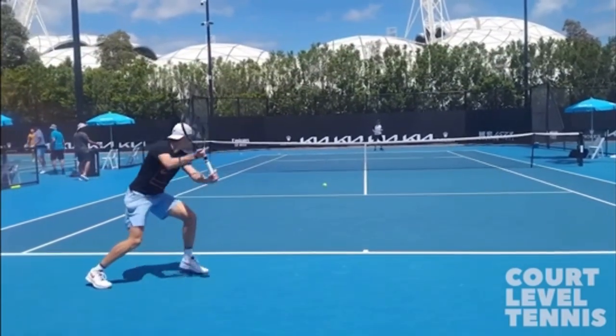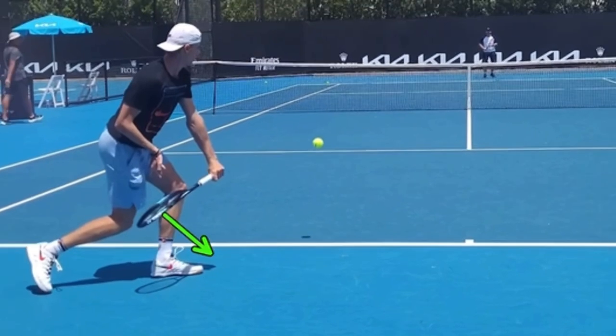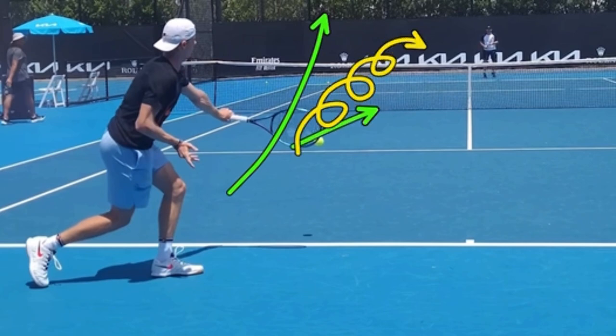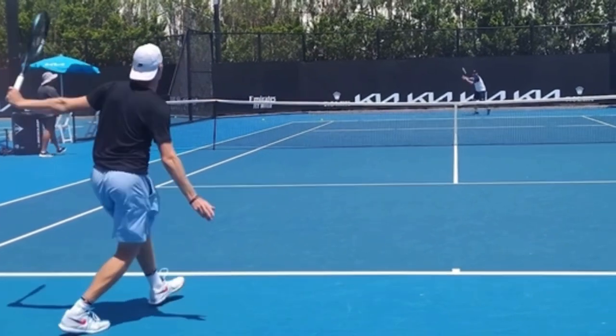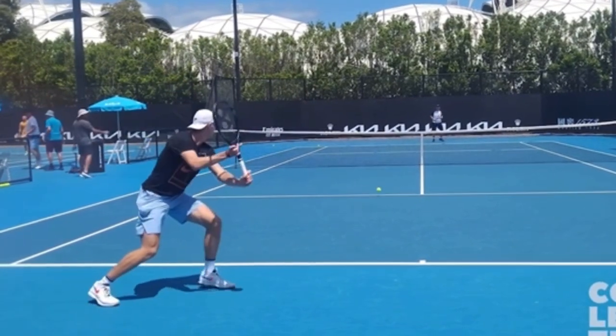This isn't rocket science. You have to have your strings tilted down at about 45 degrees the moment the butt cap is pointing at the ball — that is what allows you to swing low to high for topspin. Topspin is when you swing up, but your strings are basically facing forward when you strike the ball. That's what imparts the spin. You're going to drag that ball up over the net and the spin and gravity help to pull that ball down.